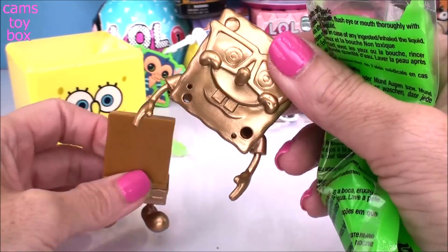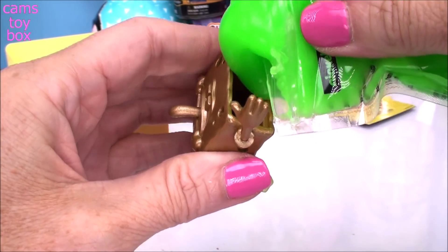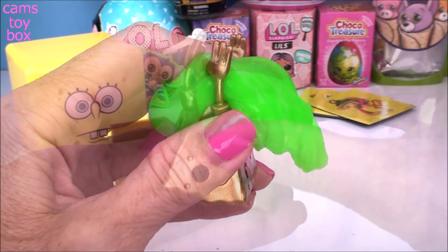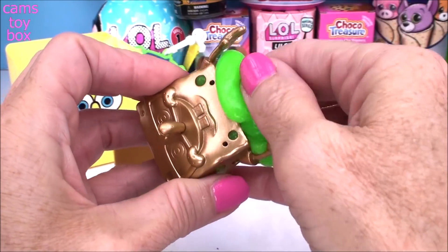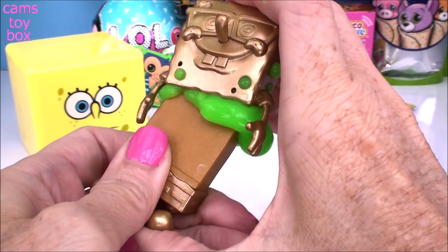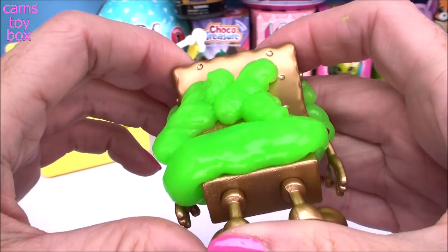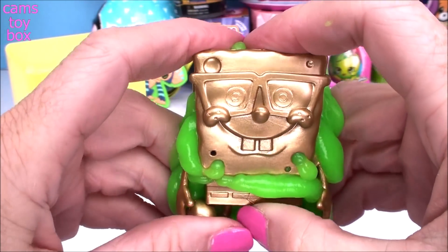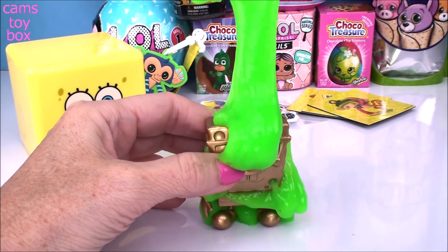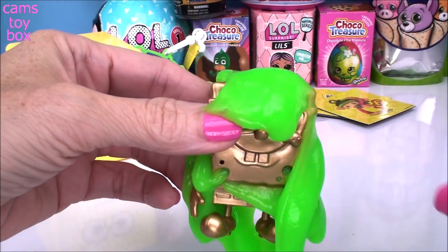So I'm going to take apart our awesome gold SpongeBob and push some of the slime inside of him, then put them back together to watch it ooze. I just love that you get Nickelodeon slime — there's nothing better. I probably put too much slime because it's like poking out, but I don't care, it's slime. So I'm going to push this back together. And look how cool this is — it's so fun. All the slime comes out from the back, the sides, the front, the top. I just got slime everywhere. Sorry SpongeBob, but you have gotten slimed.